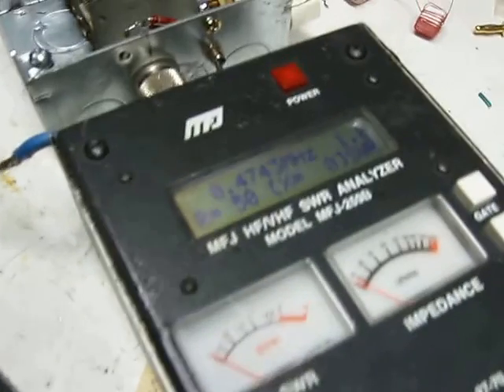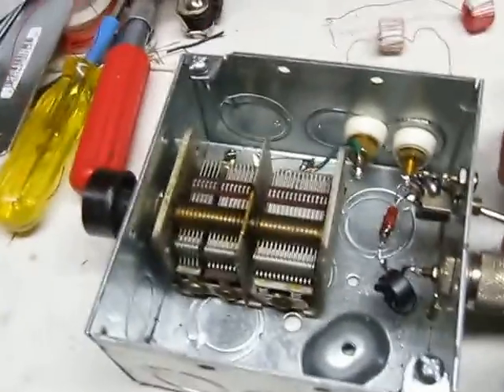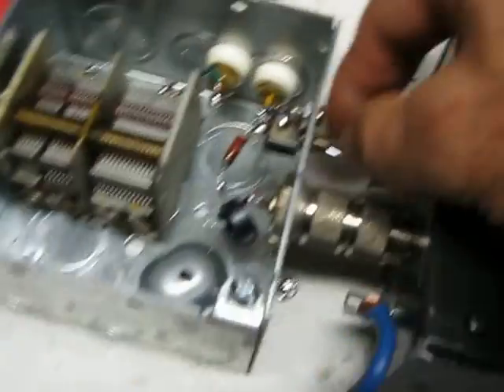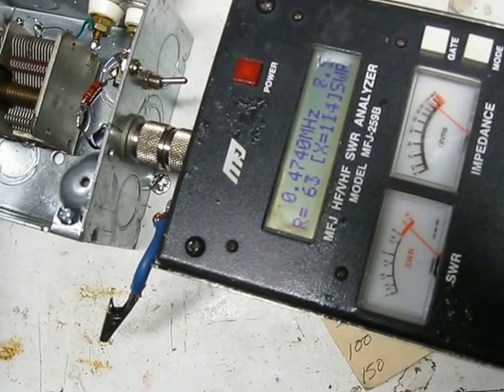So it's showing 50 ohms there. Now if I switch over to the other side of it — this is a Q circuit tester. What we're doing is we're tuning out the reactance in the circuit. This will go up and down with the capacitor here, and you'll see it come in line.